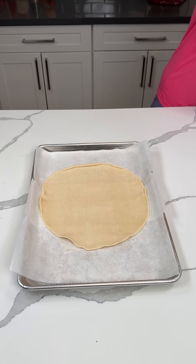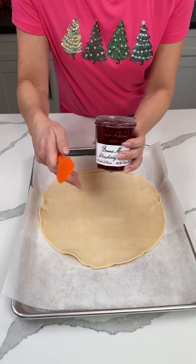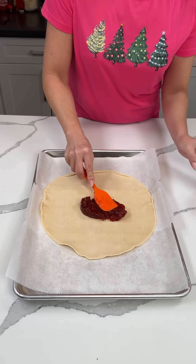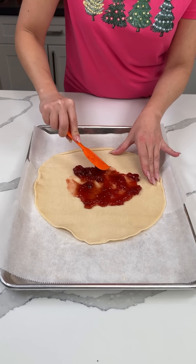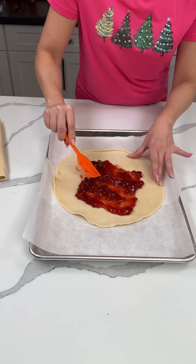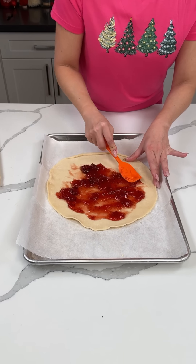I have some strawberry jam — I got the good kind today. If you want to make your own jam or use your own, you can. I feel like even pie filling might work, but for this I like using jam the best. I actually used to make my own jam, but life is busy sometimes.